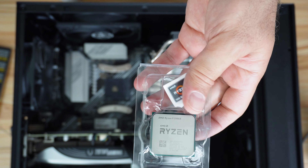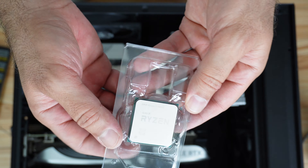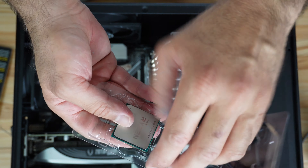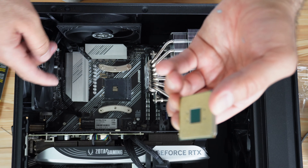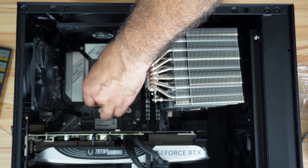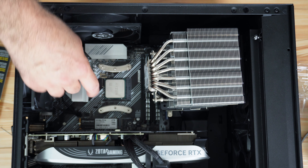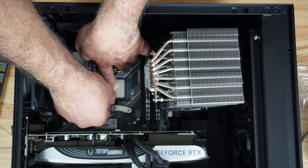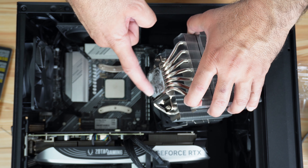Now I'm going to open the Ryzen 9 box. This is the CPU — it doesn't come with a cooler. Handle the CPU with care and do not touch the pins. You'll notice there's a white dot with a triangle on the CPU that needs to be aligned with the triangle on the socket. Just rest the CPU on its socket without pushing it. Once it's seated, push it just a little bit with your finger while pushing the lever down and putting it in its cradle.